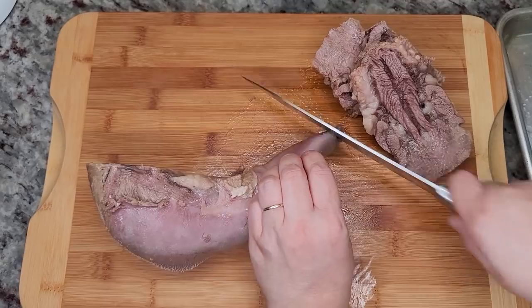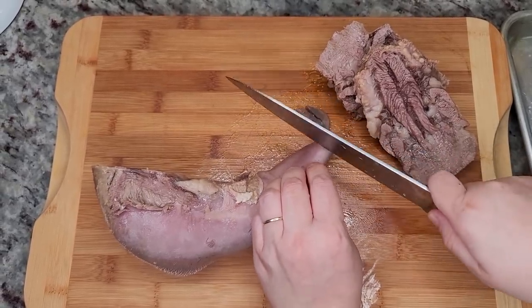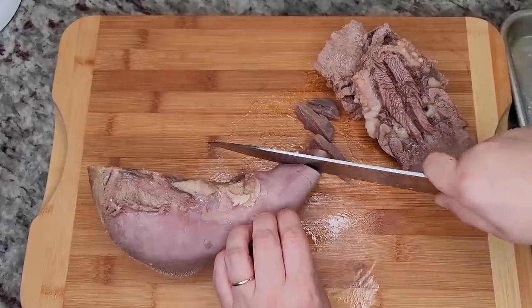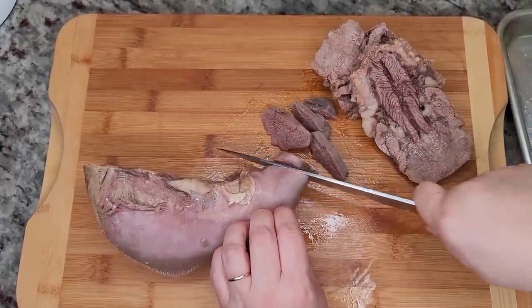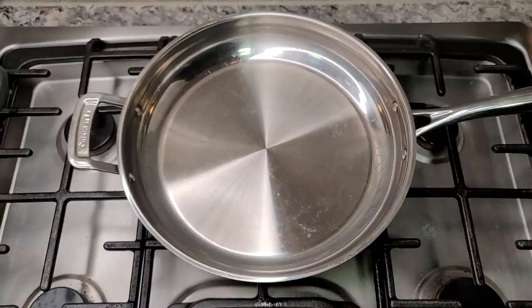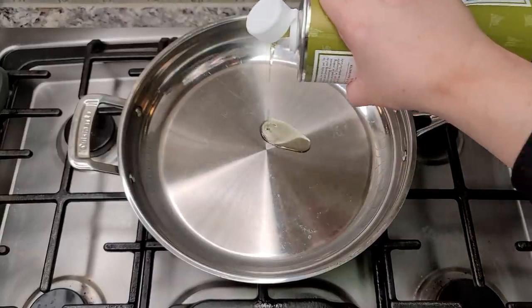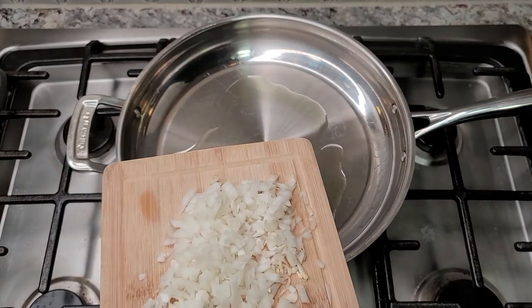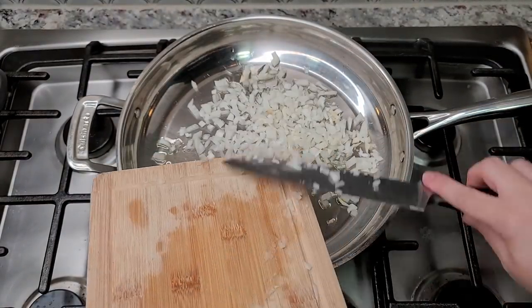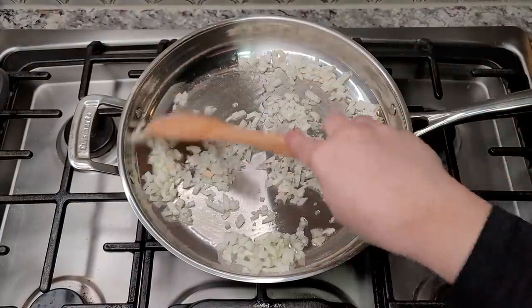I'm going to slice my lengua and cube it into bite-sized pieces. You can definitely chop and shred, and go ahead and make tacos just like this. In a large pan that's already preheated, I'm adding a tablespoon or two of cooking oil and the last quarter of that large onion, chopped. I'm going to sauté until softened, then add all of my chopped meat.